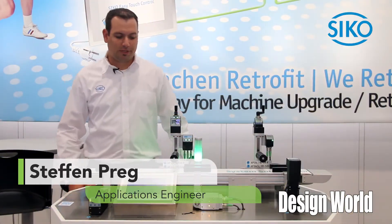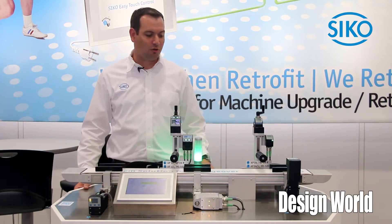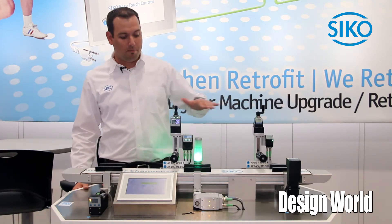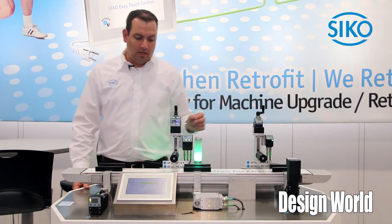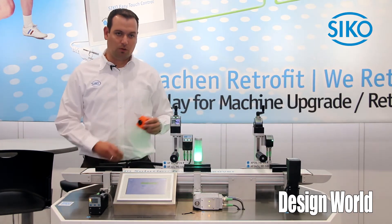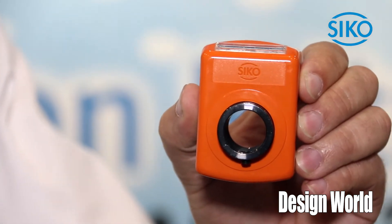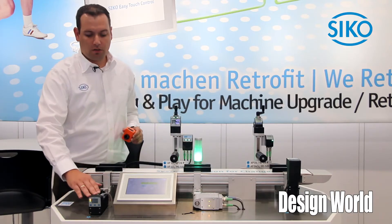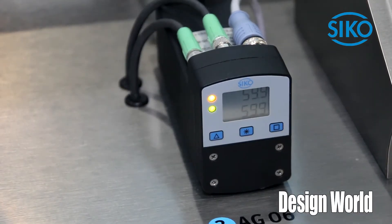Seco is excited to present our new display with some quick changeover products. We have here some manual adjustments and also some fully automated options. The sense behind that is to use, instead of just a mechanical counter, a counter with feedback or a product to fully automate the changeover.